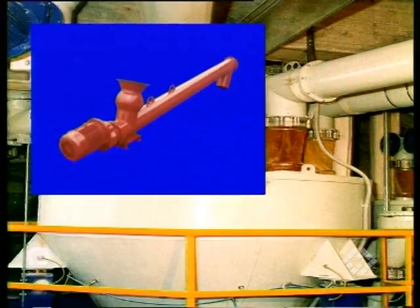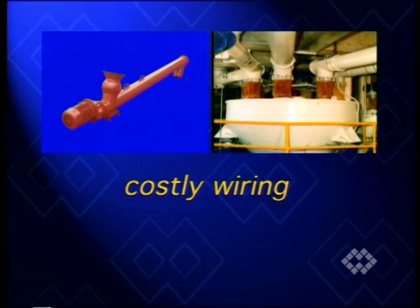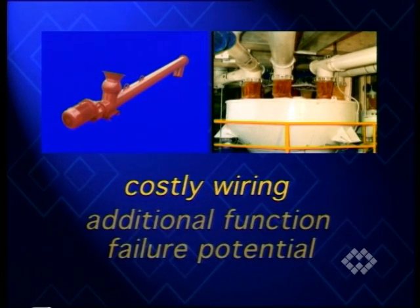However, both options present disadvantages. Control panel and wiring of double speed motors is costly, and outlet valves represent an additional function failure potential.